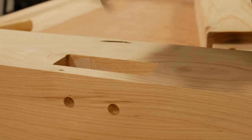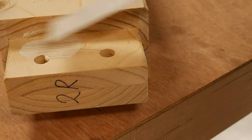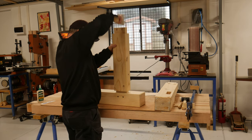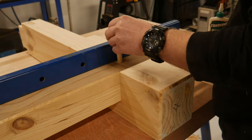Now it came time for assembly of the base frame. Glue was applied to the mortise and tenons, and the rails tapped into place. A sash clamp to pull all together, and a bit of glue on the dowels and whacking them down.